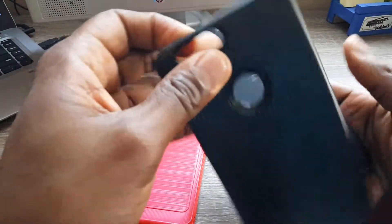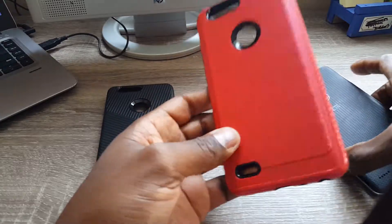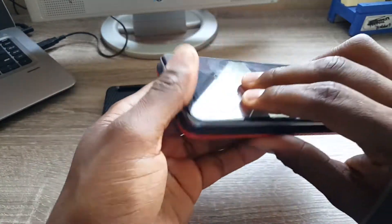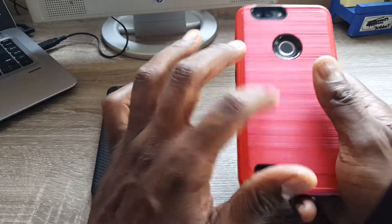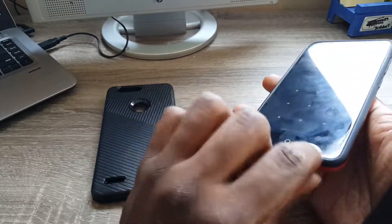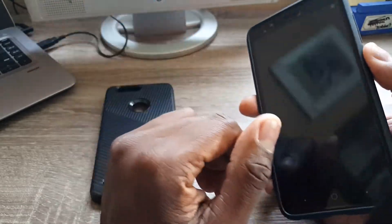So I went ahead and ordered another case like this but in black, and I also ordered one with a kickstand on the bottom. I'm not sure what I'll do with the red one — I'll probably use it every once in a while — but I don't want to lose my street cred, so I'll definitely be getting that black case. I also have a clear case and a full-coverage screen protector coming in. Right now I just have a flimsy one on it from my old Z Max Pro.